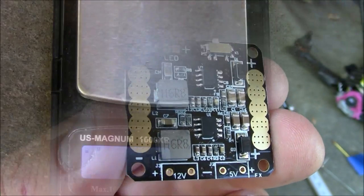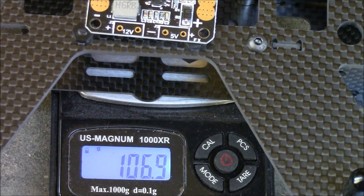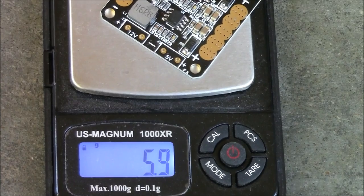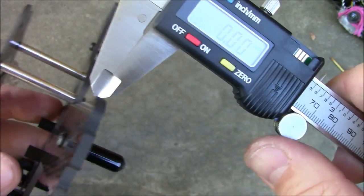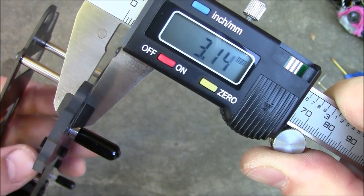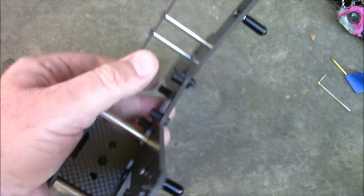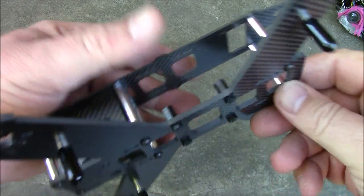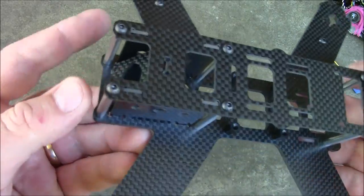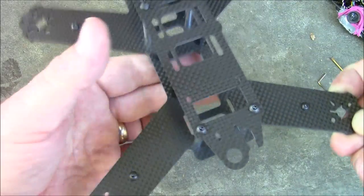The weight of the frame along with the power distribution board is 106.9 grams. The power distribution board alone is 5.9 grams. The bottom plate is 3 millimeters thick and the top plate is 1.5 millimeters. It has little rubber feet but these will slide off pretty easily unless you get them glued on. I like the layout of this frame, and if it's a lot like the Sharpoo one — which I assume it is — it should be pretty awesome.